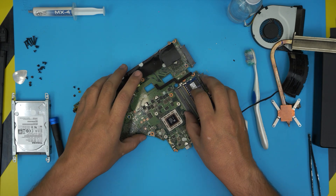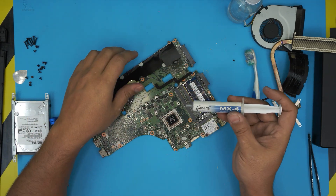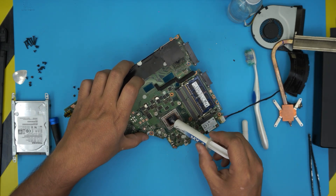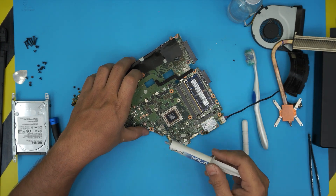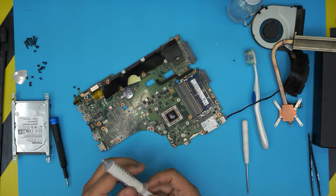Now grab your favorite thermal paste — I'm going to use the MX4. Apply a tiny drop in the middle, that's a square shape — just a fair amount right in the center. If you have a GPU, apply a drop there too.